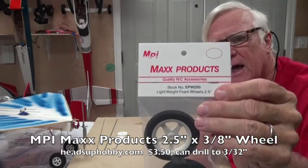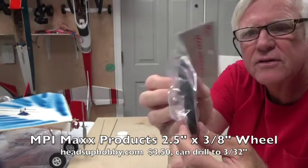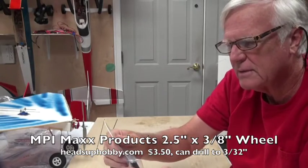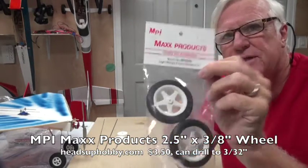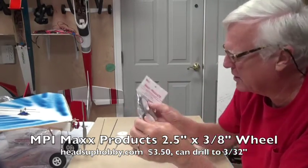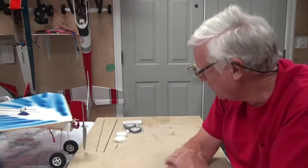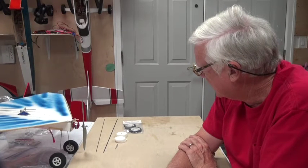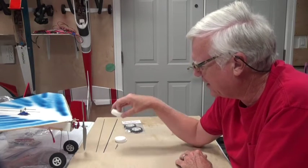From Heads Up Hobby you can buy this set of wheels — they're very thin, two and a half inches in diameter. They're lightweight foam wheels from MPI Max Products and they have a 1/16th hub, so if you want to use the 1/16th wire this will make a very good set of wheels.